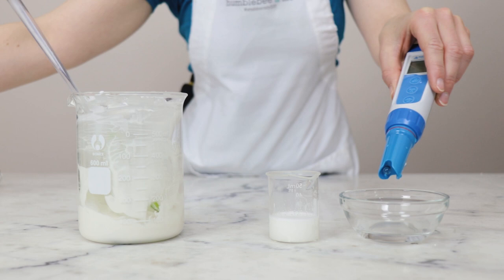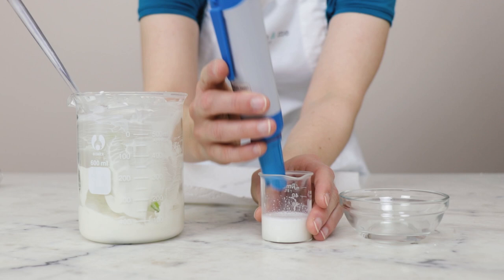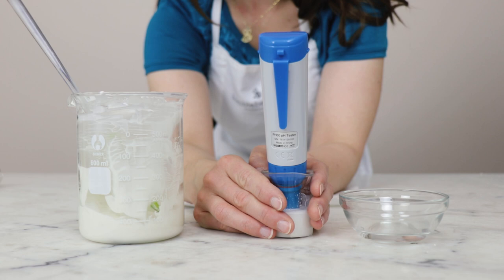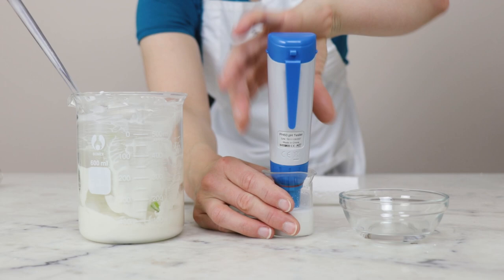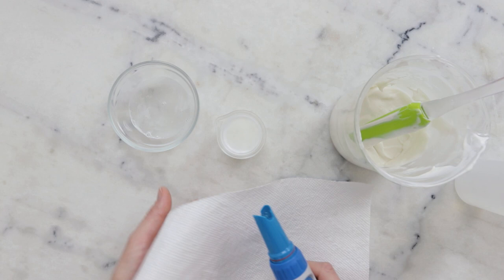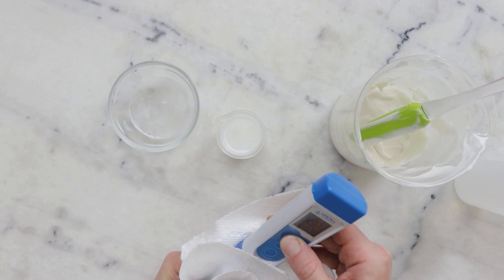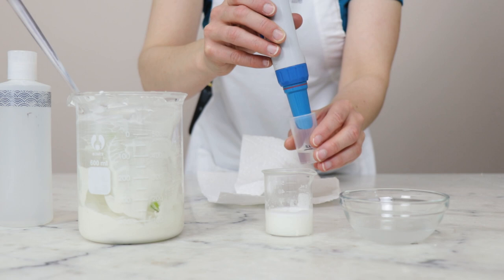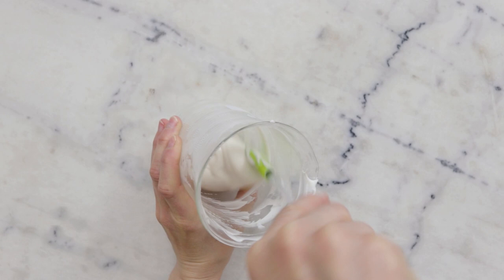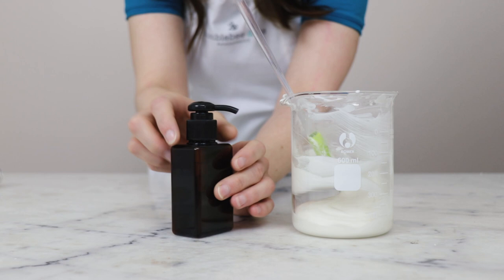Once we have our diluted testing solution we are ready to test. I'll grab my pH meter from Apera — you can learn more about it in the Humblebee and Me encyclopedia under the equipment section. I'll rinse it off with distilled water, gently dry it with paper towel, turn it on, and pop it into our testing solution. The reading is coming in around 4.4 to 4.45, which is good. For more discussion about the pH of this formulation, make sure you read the partner blog post linked in the description box below.